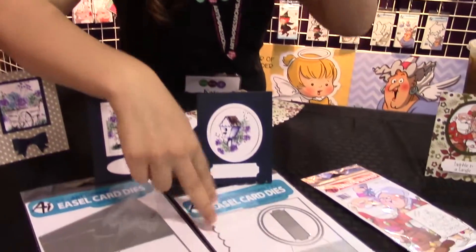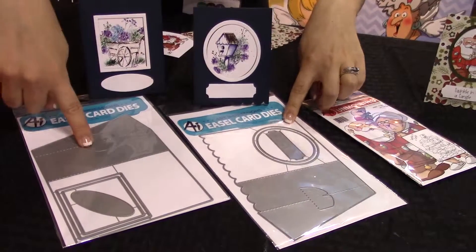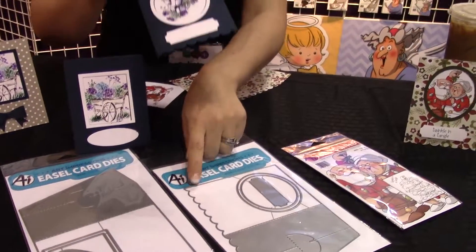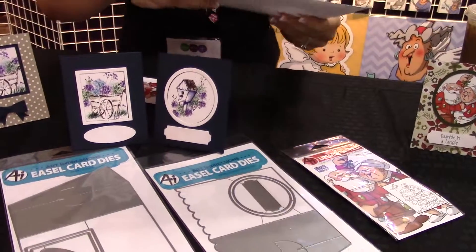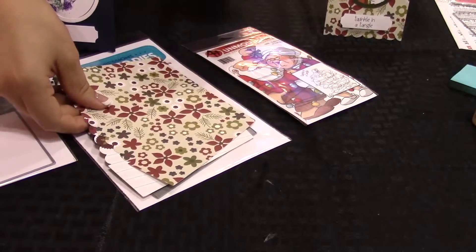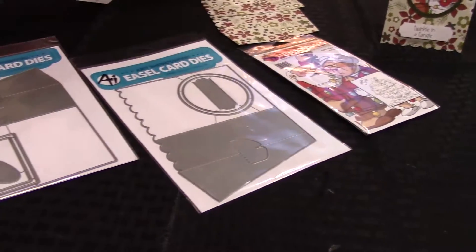Hi guys, thanks for tuning in. I'm going to show you today our brand new easel dies. These easels are amazing — they're so fun. They come with nested dies that you can clip out. If you are creating a card base, you can just cut two of these out of card stock. If you wanted to use patterned paper, you would just flip them opposite ways so that you could get two dies out of your patterned paper.